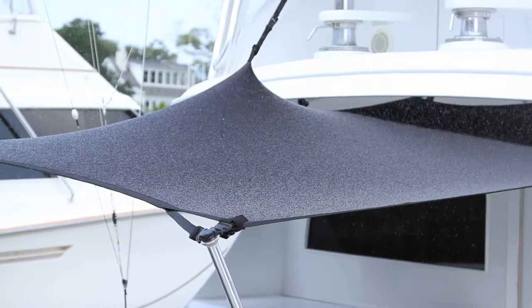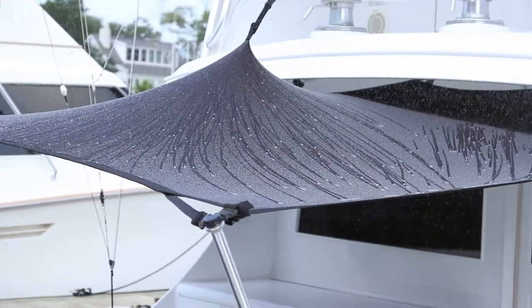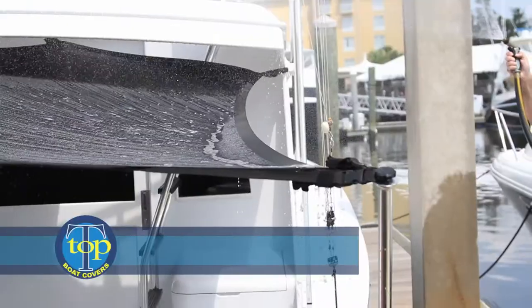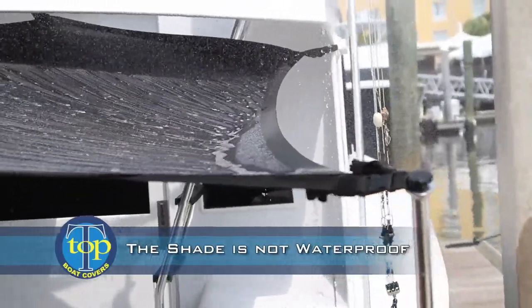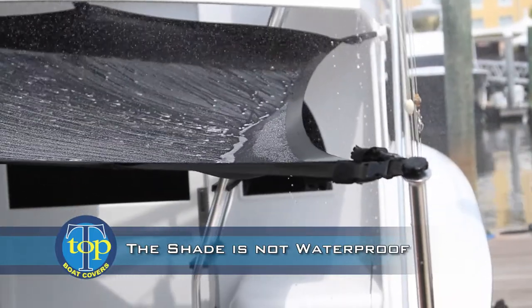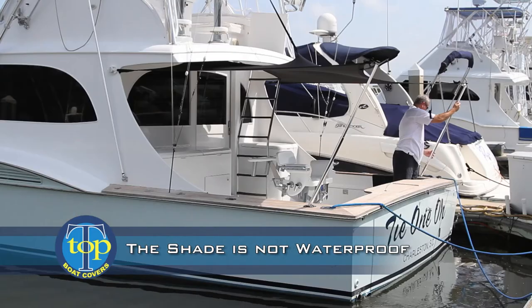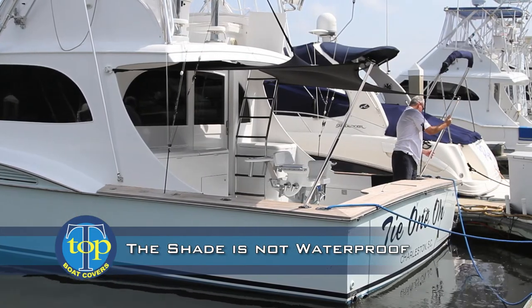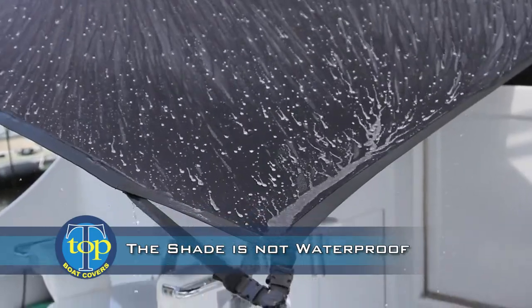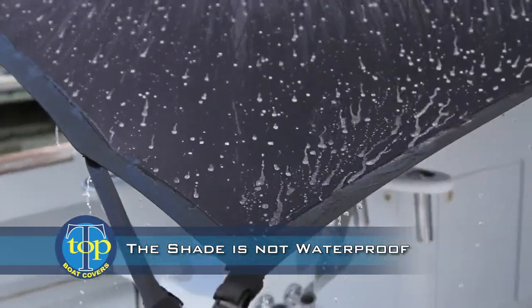In the event that you encounter rainy conditions, water may begin to collect and drain through the material. Lowering the telescoping poles will relieve this problem and allow most of the water to run off. Remove the shade if conditions warrant, such as in severe rain or high wind conditions.